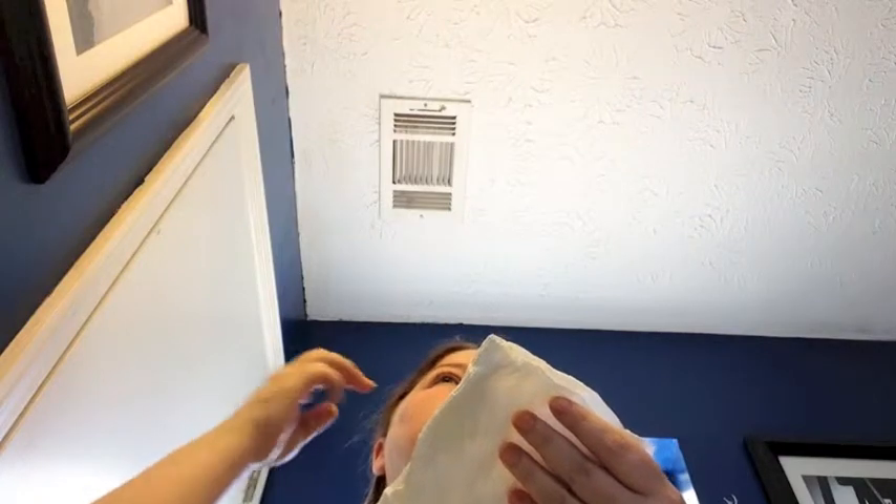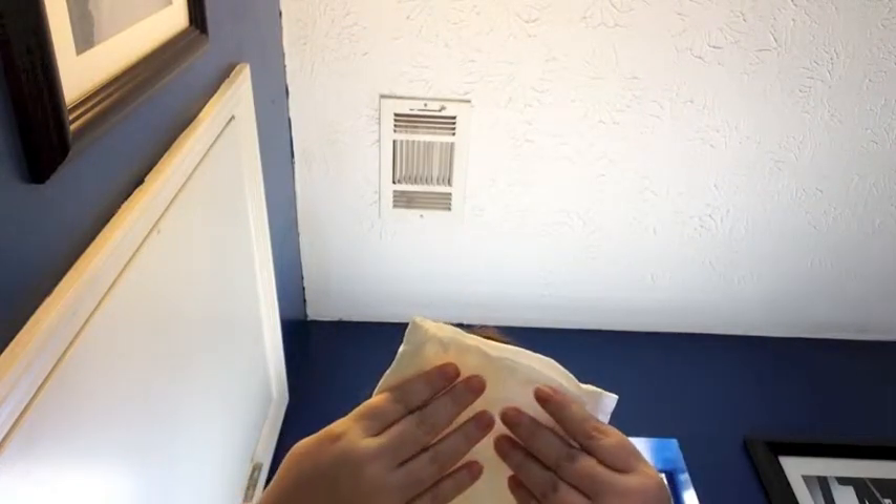So it's been about three minutes and I'm going to go ahead and wipe it off. Oh, wow. It's really working good.